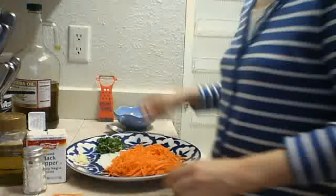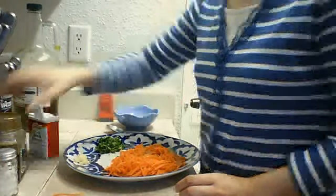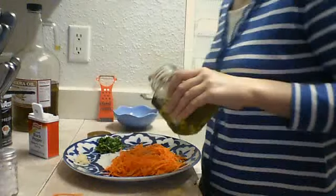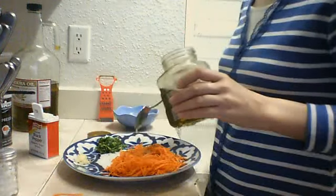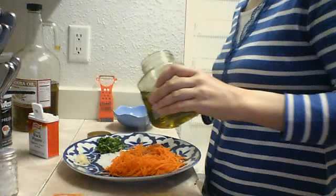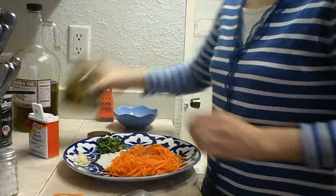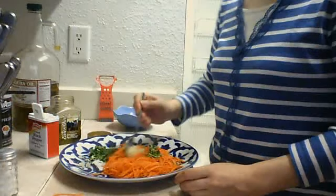And what you need to do — just add some salt, pepper, and olive oil. One spoon is enough. Then just mix everything together.